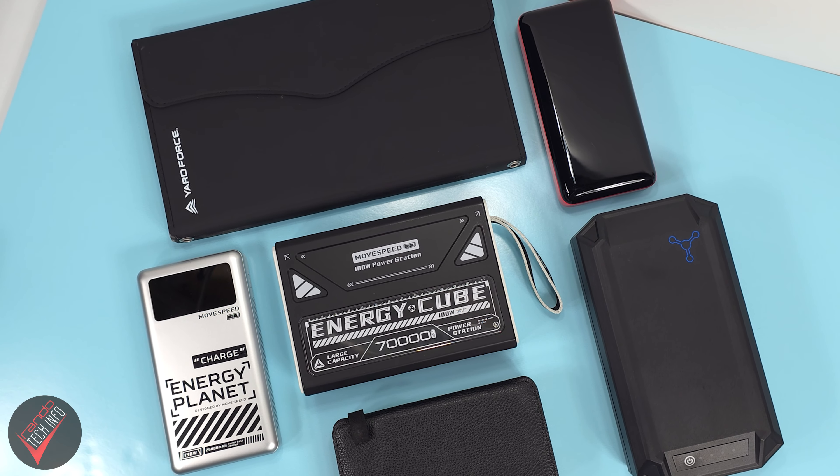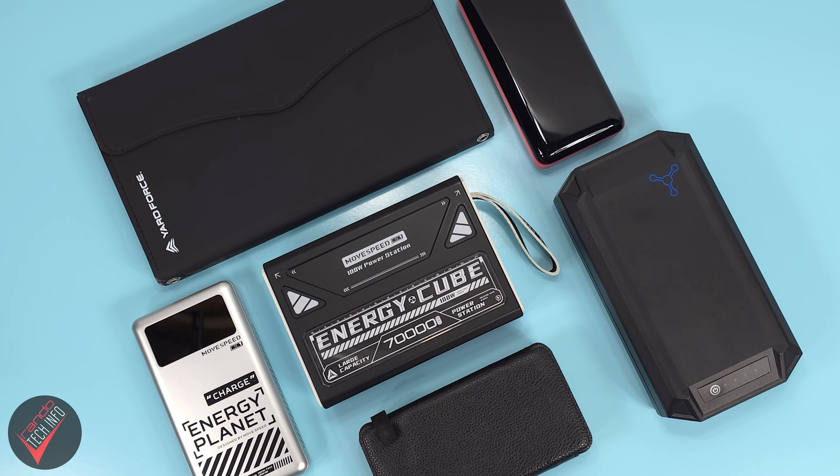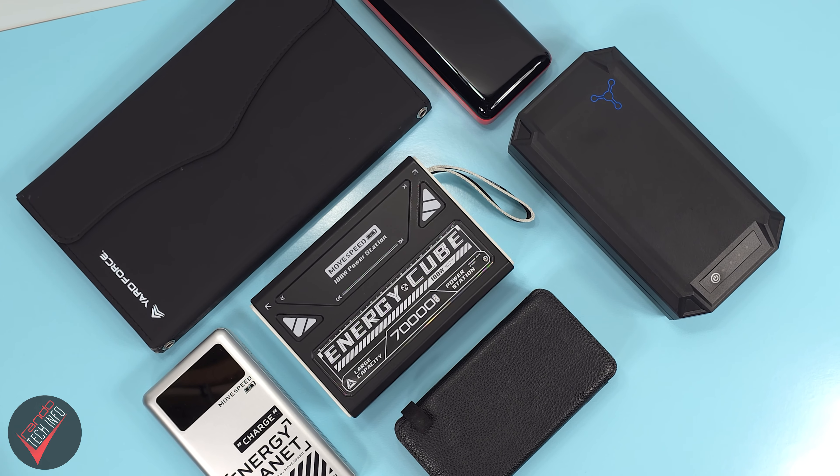Both USB-C ports should be plenty fast to charge up your phone or other small devices. The USB-A ports in my testing supported around 15 watts of output. This kind of disparity between ports is pretty typical of other power banks we've reviewed on the channel and shouldn't be surprising, but it's still something worth noting. Also, as with all other power banks, the actual output will always vary depending on the type of device you are charging and the speed of charging it supports.